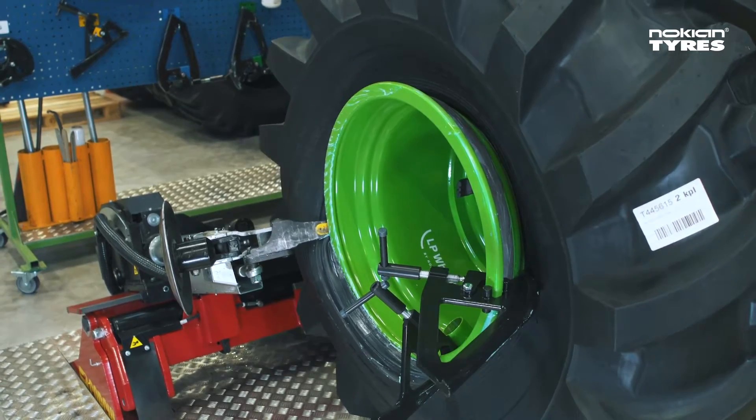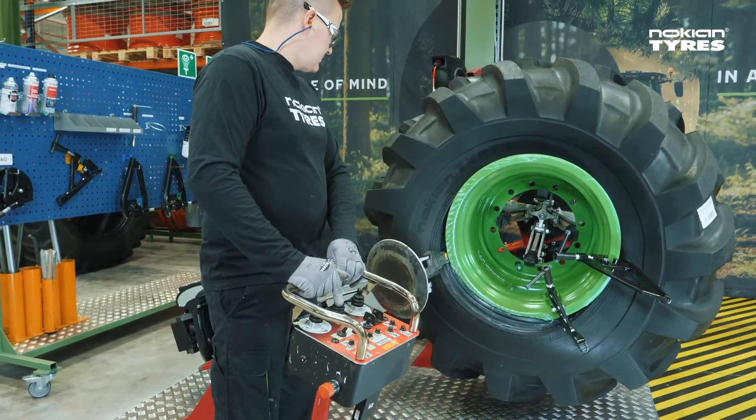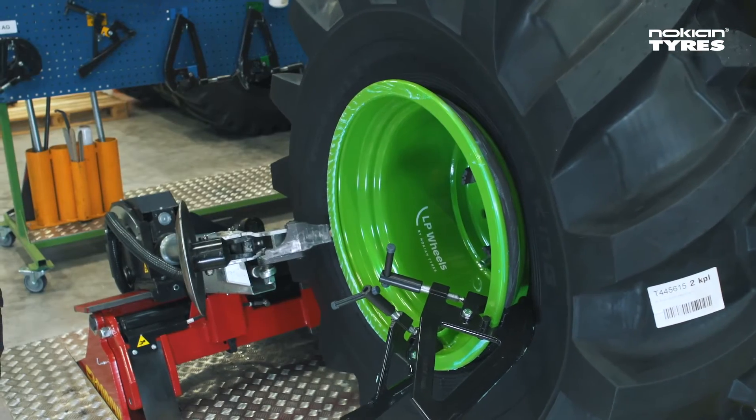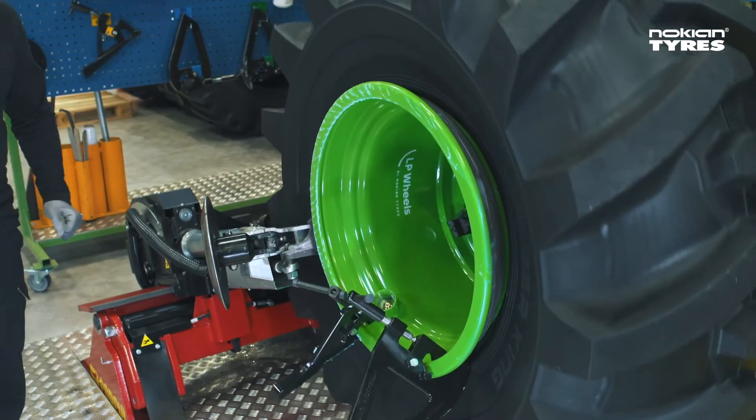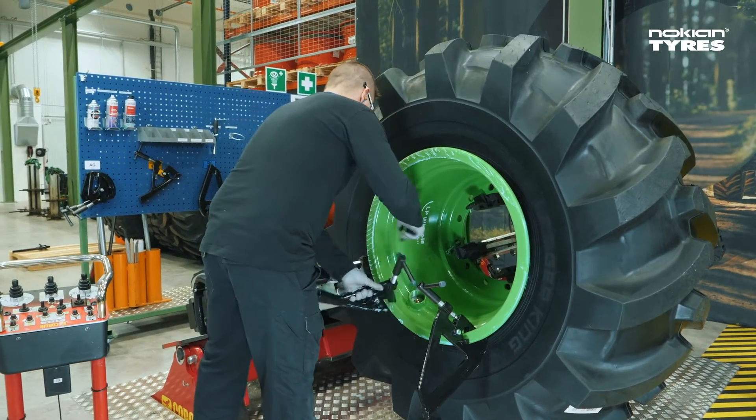Rotate the rim while moving the mounting head smoothly up, down and sideward to help the bead slip over the rim flange. Press the tyre sidewall a little to make the mounting clamp easier to remove. Then detach the mounting clamp.